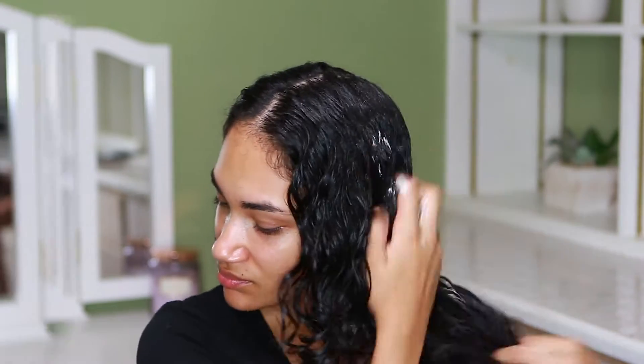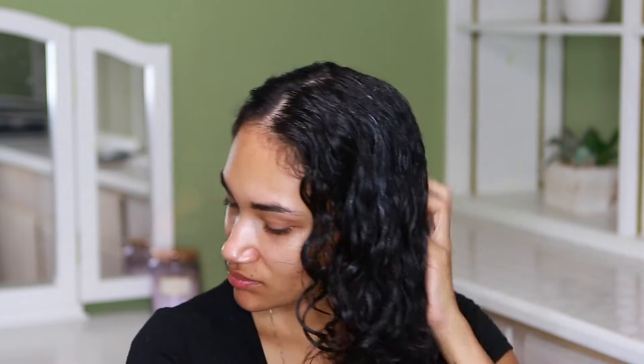Once I finish one side, I apply more Mousse if it's needed — like that part right there, I'm applying more because it looks a little dry. Then I go in with my As I Am Curling Jelly Smoothie and apply it all over my hair, the side that I just finished applying the Mousse to.